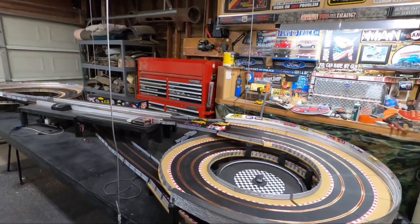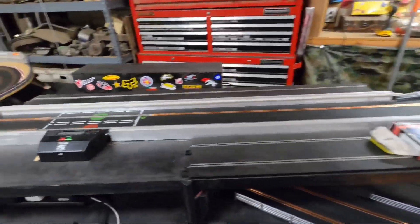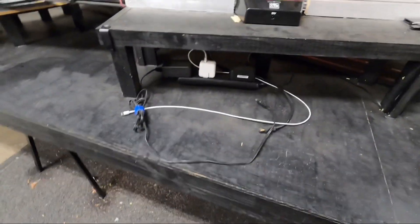And that's it, she's down. We're ready to race. I just plug in my table to my power source and I've got all the different places to plug stuff in.